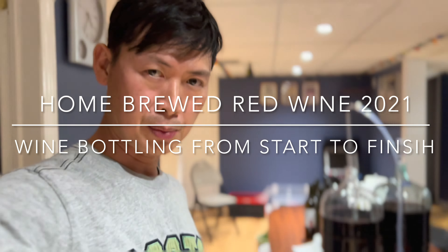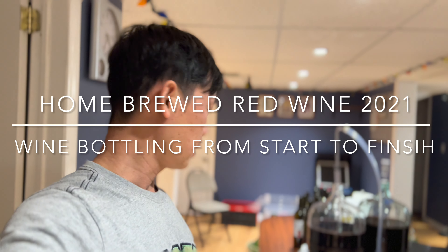Hello guys, welcome back to P-Train Productions. Here's another video of my homebrew red wine making this year. In this video I'll be doing the wine bottling.